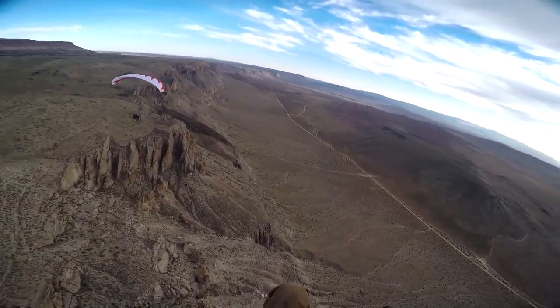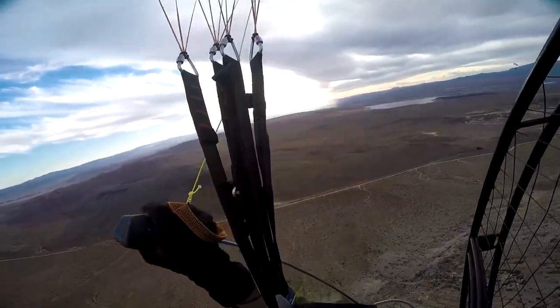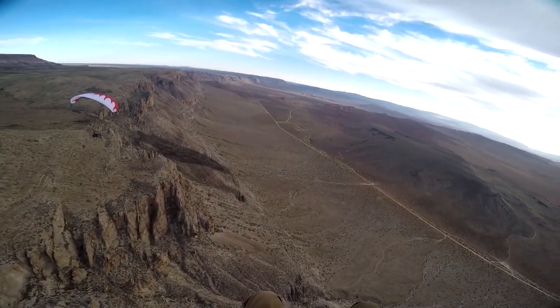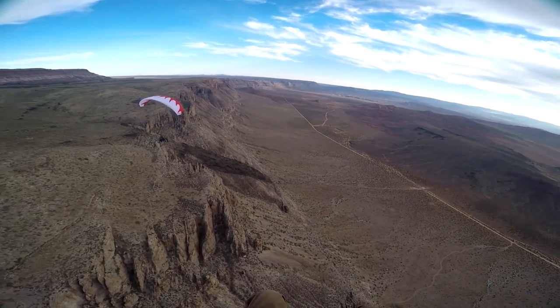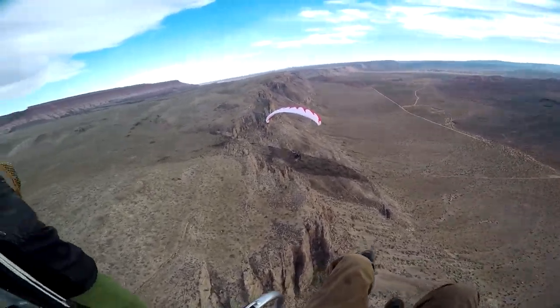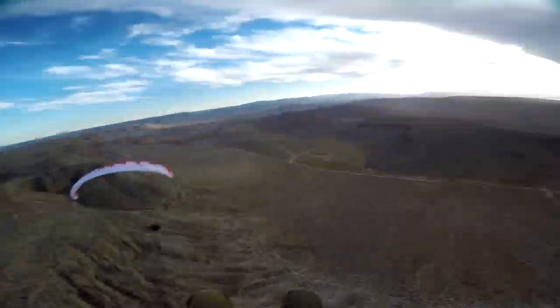Let's see if that sun comes back out. Maybe we'll get a nice sunset or something. Wow, this ridge just goes on forever. This is cool. Dominators, one, two, three.